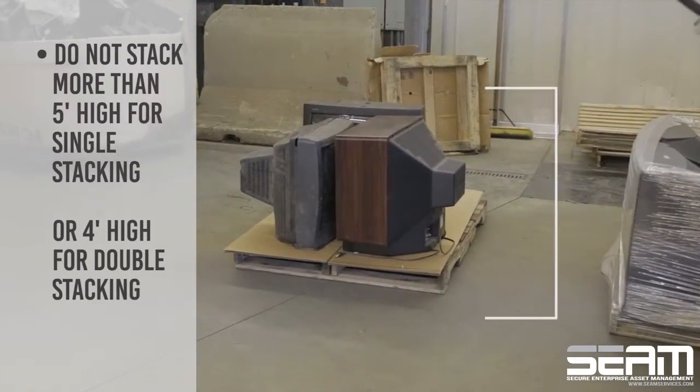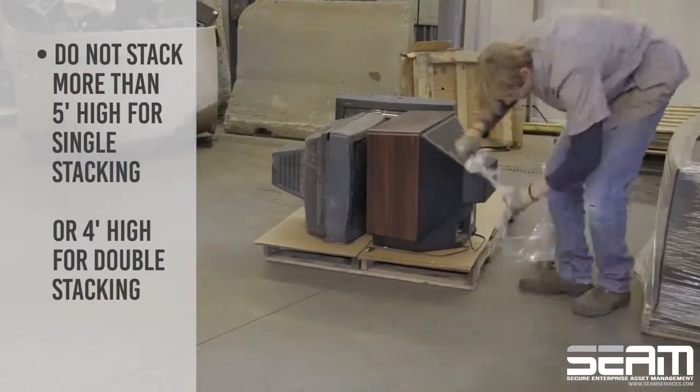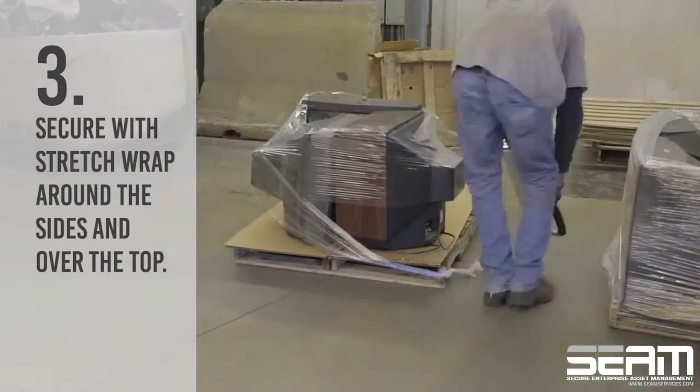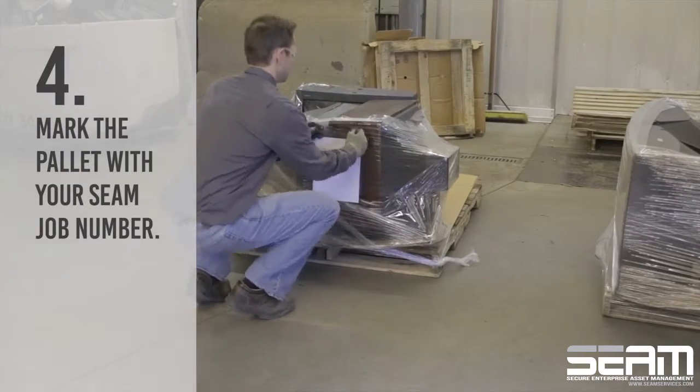Do not stack more than five feet high for single stacking or four feet high for double stacking. Secure a stretch wrap around the sides and over the top. Finally, mark the pallet with your seam job number.